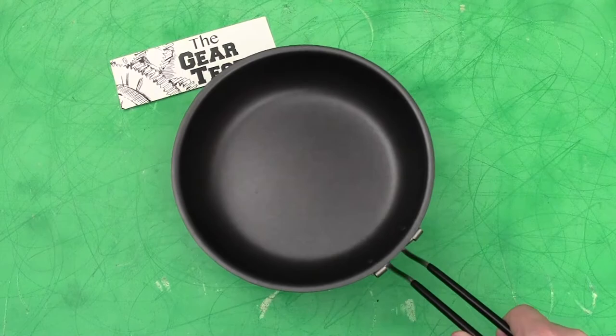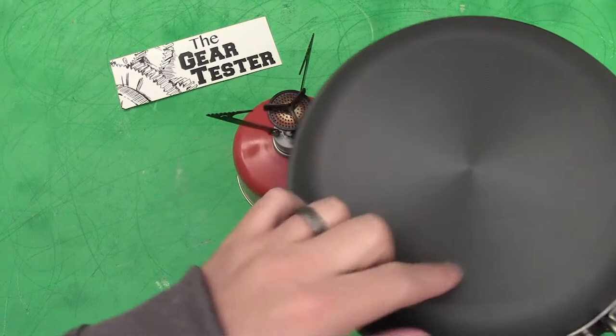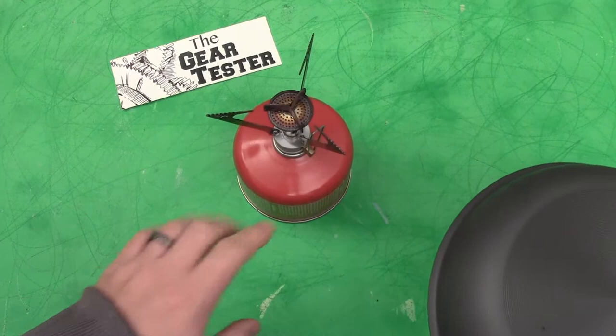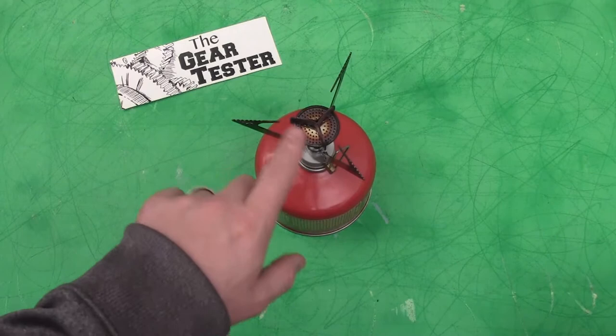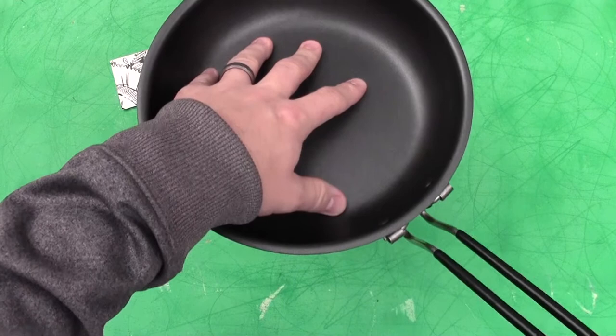One of the things that REI has done on the bottom of this pan is create some serrations — you can see them there. That is important because it allows the pot to hold onto the little notches that are regularly installed on most modern stoves, whether that's the Pocket Rocket, the Whisperlite, or other MSR products. Those ridges interface really nicely and help keep the pan stable.